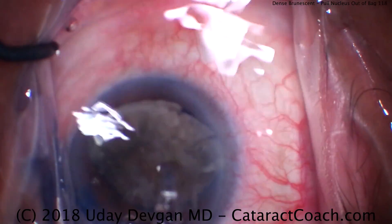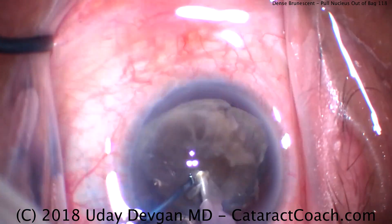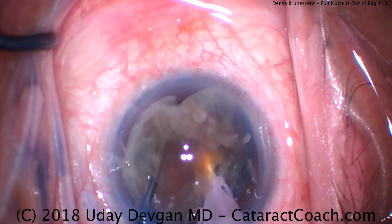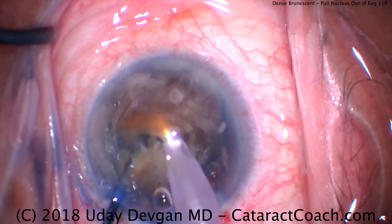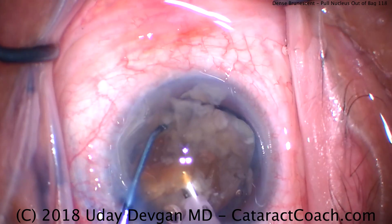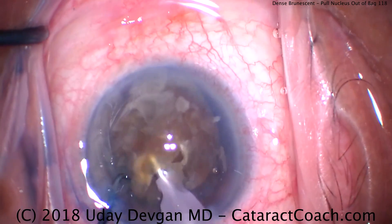Phaco probe going in the eye — there's high flow, high vacuum, higher power settings using phaco power modulations. Buzz in the center of the nucleus, get the chopper all the way around to the other side and separate. It's quite fibrous but still a little more pressure — there it is. And even this chop didn't fully propagate, so we'll do it again. Buzz in again, try and break off a little piece. You can see just how dense this nucleus is, as well as that fibrous nature.